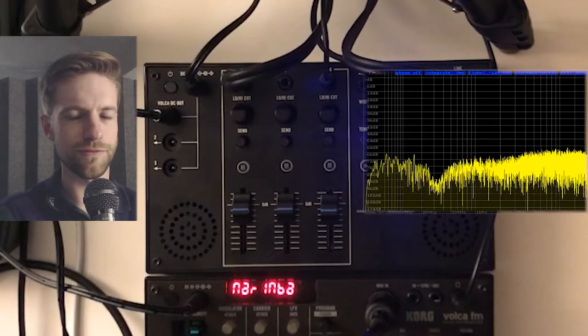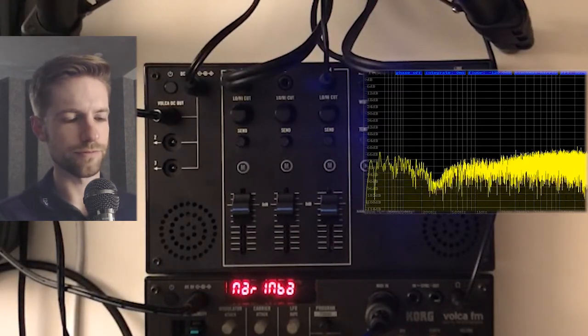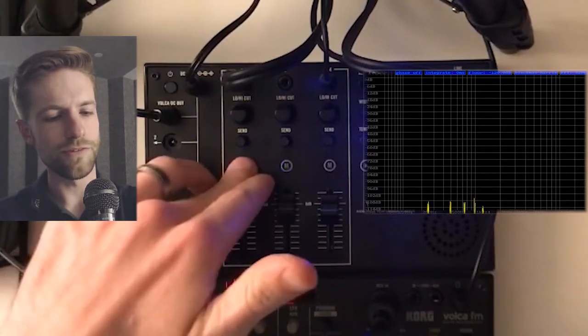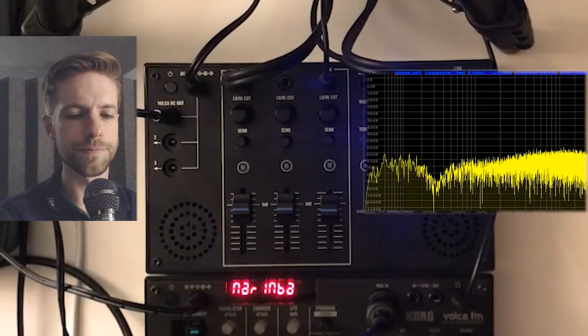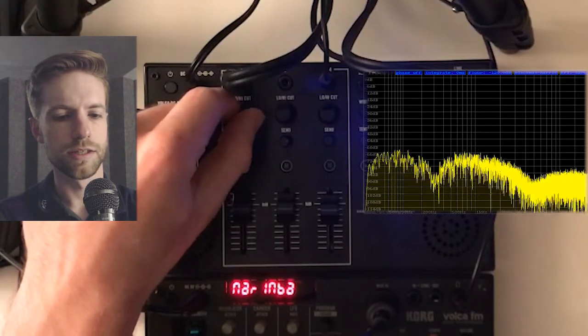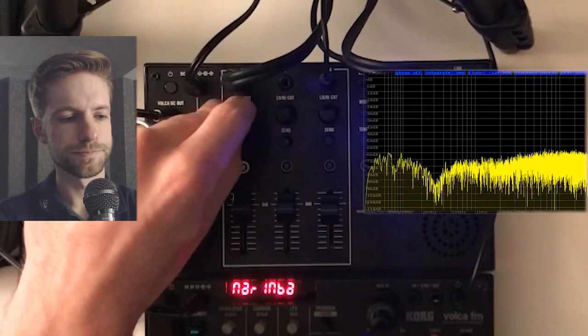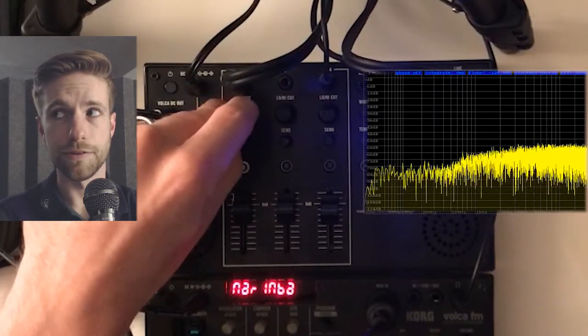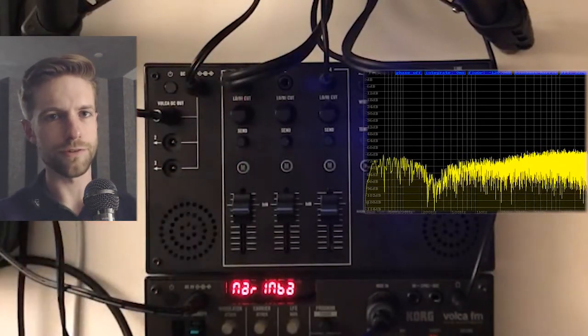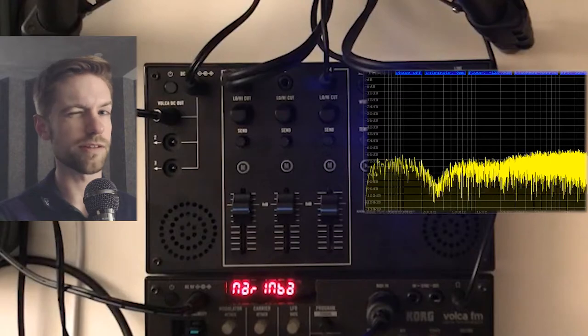Even if you can't hear the difference between straight white noise and the output of the Volca Mix, you can tell from looking at the spectrum analyzer that something is being done to the signal. Let's look at how this reacts as we sweep down and sweep back up. Here it is at the max position. Looking at it, it's really clear this is not just a filter sweep - if it were a high-pass or low-pass filter, those frequencies would be totally eliminated, but that's not really happening.